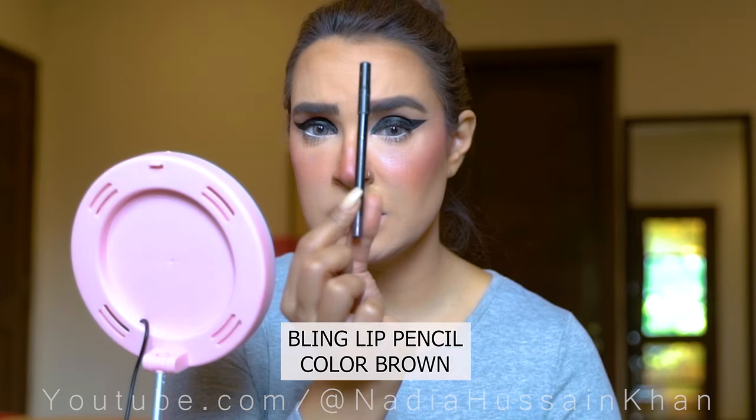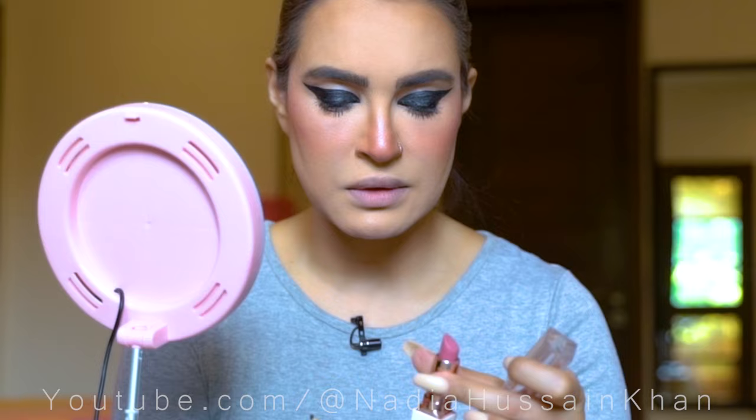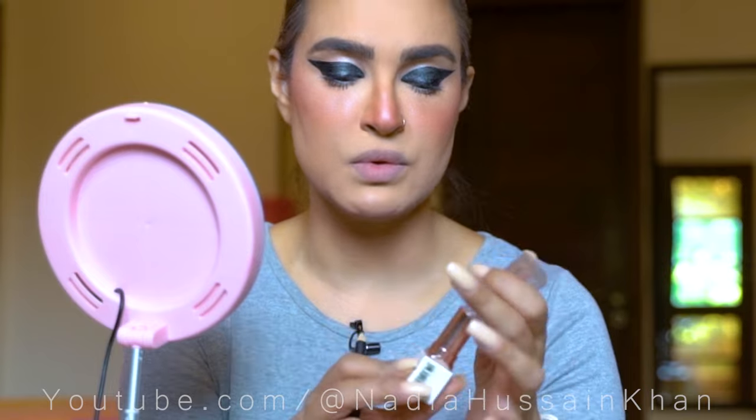Right now I am doing my lips with my Blink Lip Pencil in the color brown, and I will define my lips nicely because I want a nice pouty shape, but a very nude kind of color. For the lip color I will use my Vel-Velux lipstick in the shade 'Blushing Beauty'.